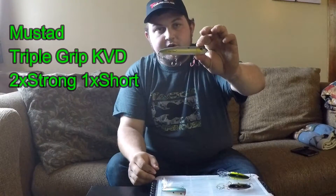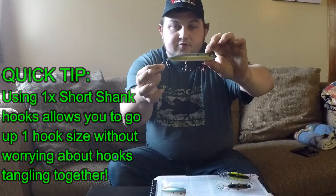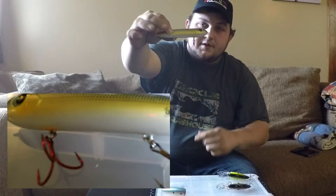I've changed these hooks out to two-times-strong, one-time short shank Must-Add Triple Grips. This allowed me to go up one size, which is awesome. However, it is an extra wide gap, so it'll be a little harder for the fish to get hooked if they swipe at it — but if they commit it's perfect. You'll see I have the red hook up front.